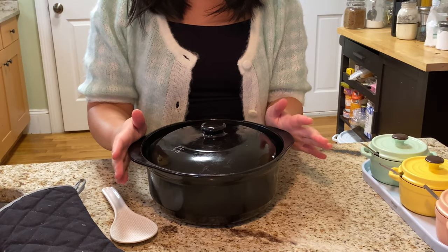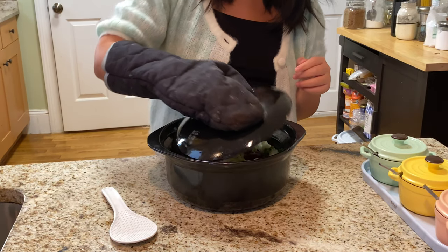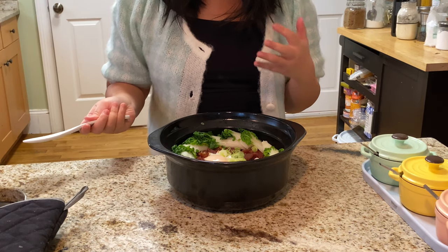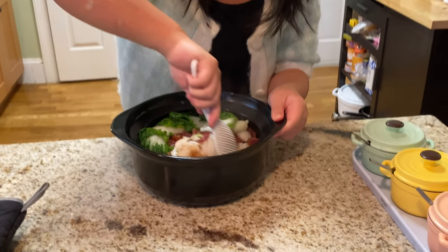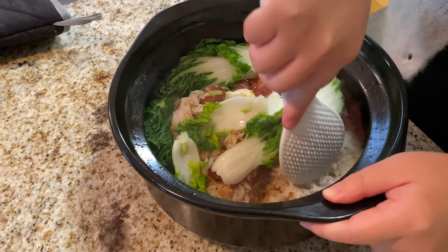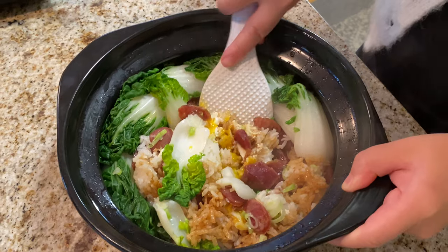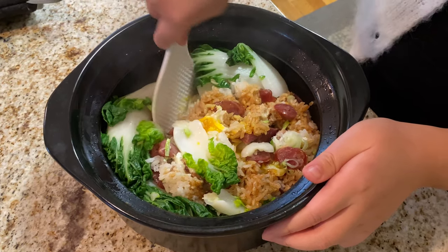After letting it sit for about 10 minutes, let's open up the clay pot rice — it's still hot. To serve, give it a quick stir because you want to get the crispy part out and also distribute the sauce more evenly. It's kind of similar to Korean bibimbap in a way.